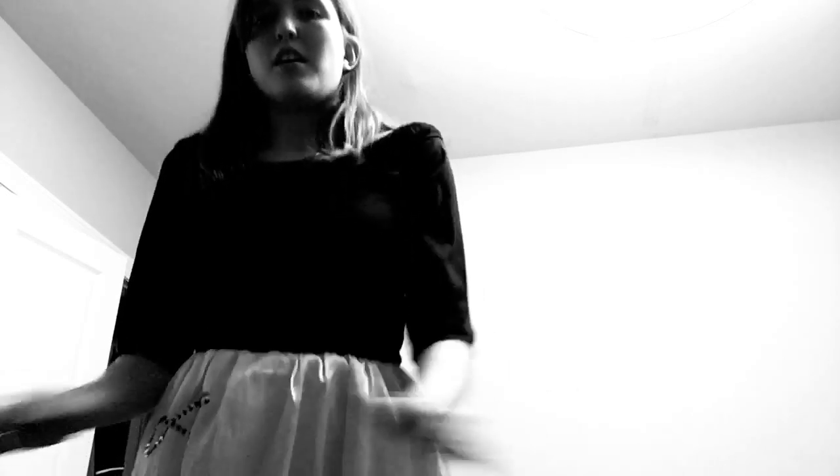Good evening people! Welcome back to my YouTube channel. So as you can tell, I'm listening to 50s music and I'm going to show you guys how to do the twist, because here I'm wearing my poodle skirt. So you start off like this, and that's the way how you do it.